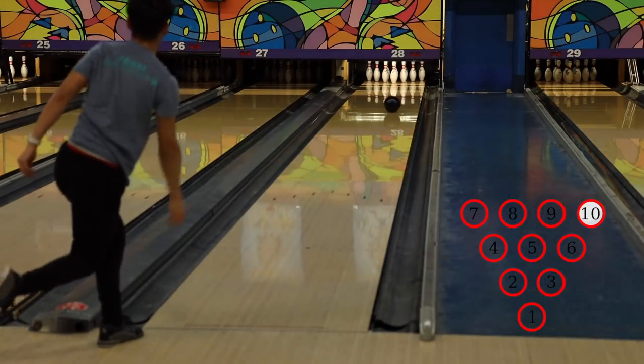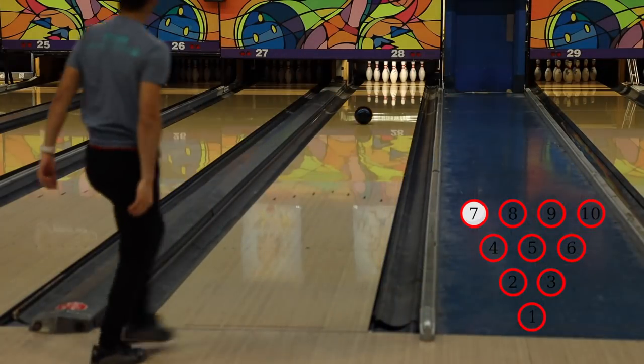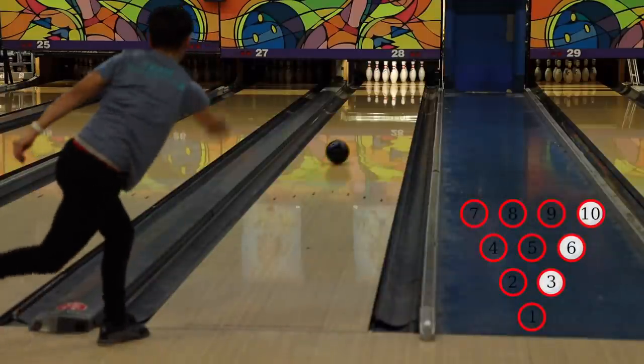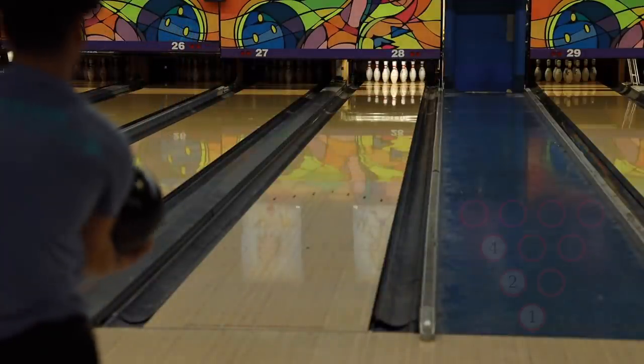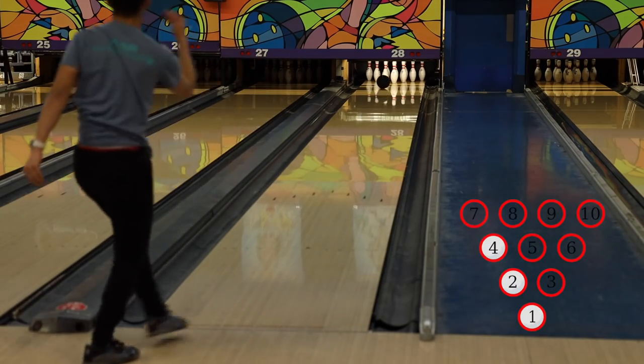Typically we'll hear people say they practiced their 10-pin for hours on end. I personally like to move around the lane because it simulates more of a real-world scenario. The practice rotation is: shot one, go for the 10-pin or 6-10. Then move to the 7-pin — hit either the 4-7 or 7-pin clean. If you hit the 2-pin, it doesn't count, try again. Then 3-6-10, hit the right side of the 3-pin. Then 1-2-4, hit the left side of the head pin.